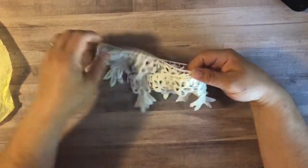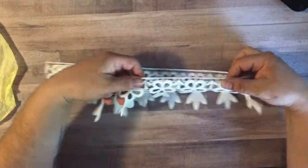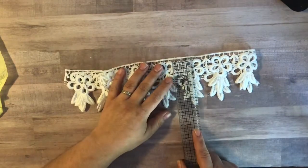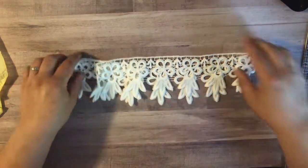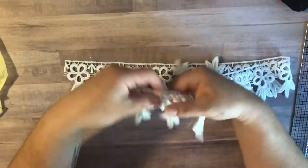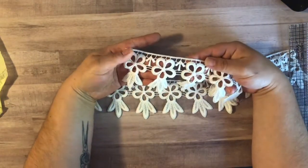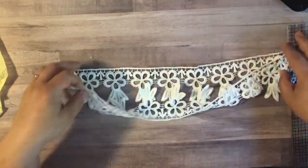I got this gorgeous trim, and I think it measures probably about three inches tall, and it's got these cute little flowers. I was thinking I would actually cut this up and kind of use that in my sprays or floral mixes. Excited about that.